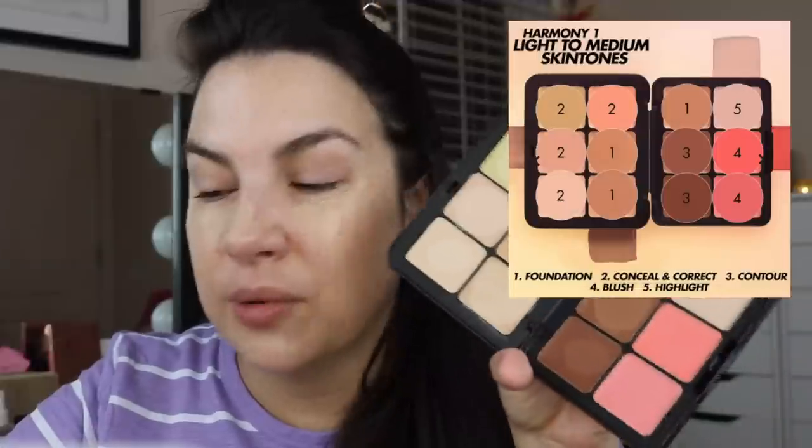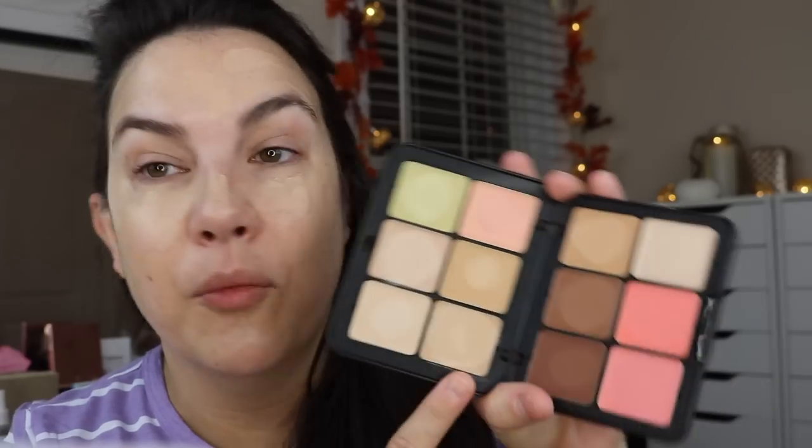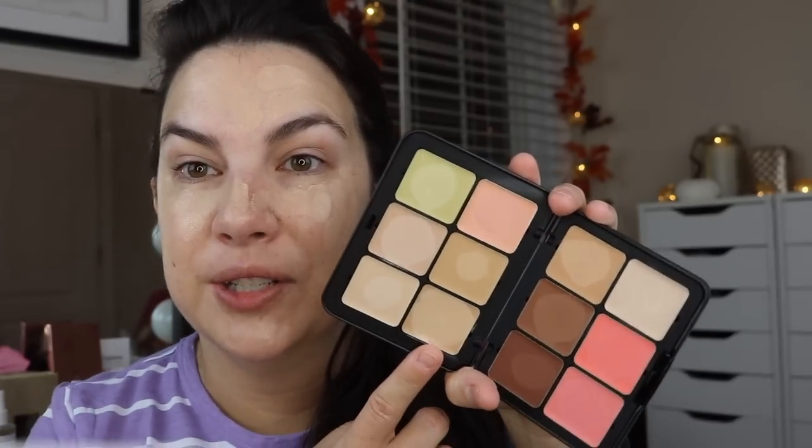I've looked on the Makeup Forever website and they point out what these creams are to be used for, but I haven't seen a real step-by-step tutorial. Maybe they don't want to overcomplicate it. But I'm pretty much stuck with just that one shade as my foundation color right now.